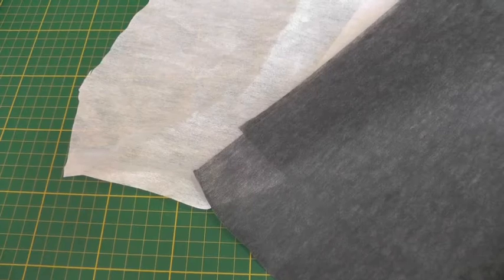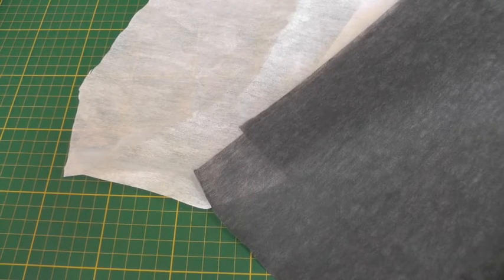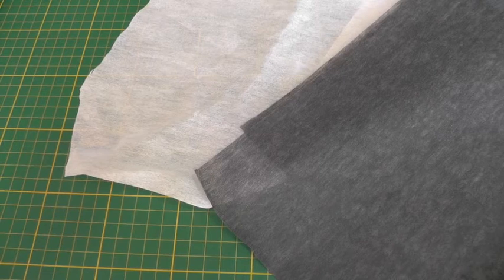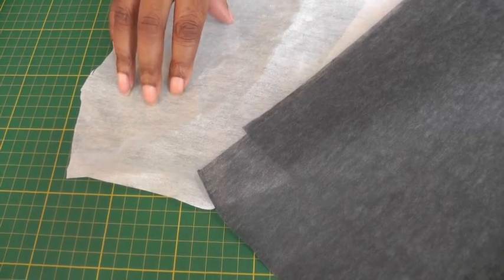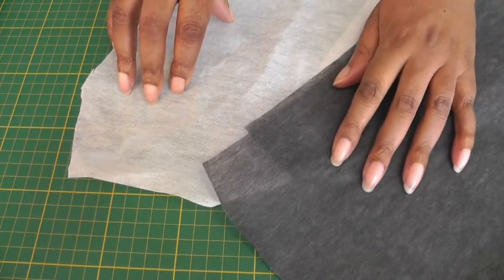The next type of interfacing is the non-woven, which means there's no grain line so you can put your sewing patterns in any direction. We have the press-on, which means it's fusible, and we have the sewing type.